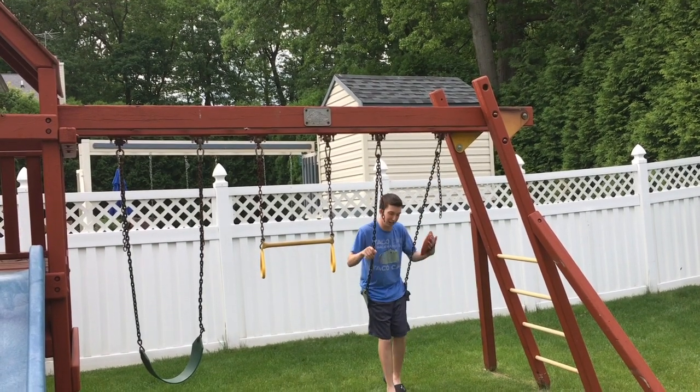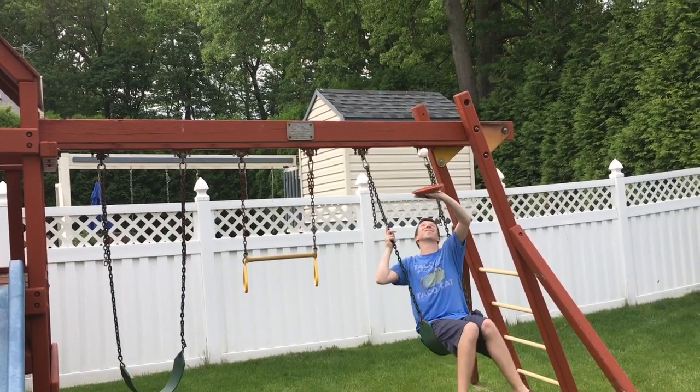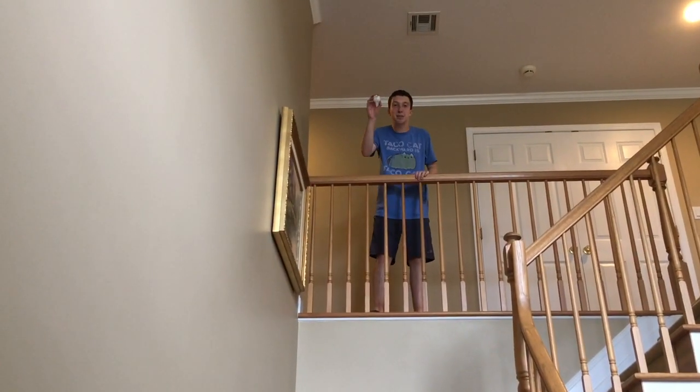Just keep swinging! Got it! This is the bounce back.